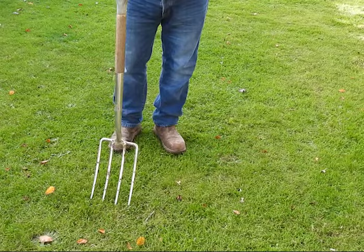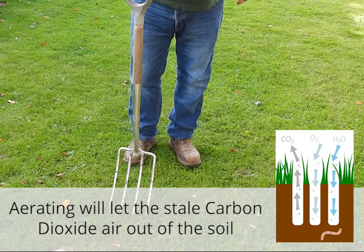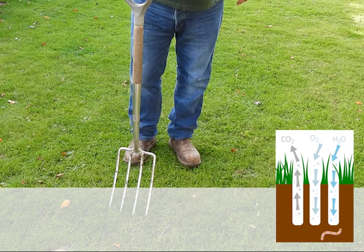Once you've scarified your lawn, which can be done in spring or autumn, you can aerate your lawn at the same time. The reason you aerate your lawn is to introduce air and nutrients back into the soil and to break up any pan or any compaction in the soil.